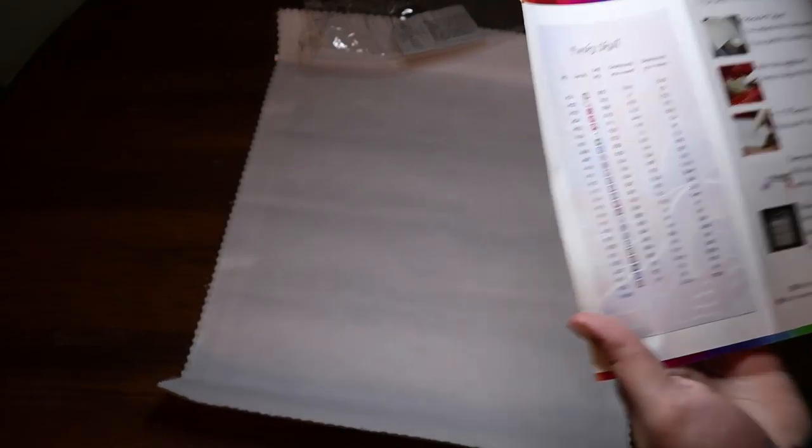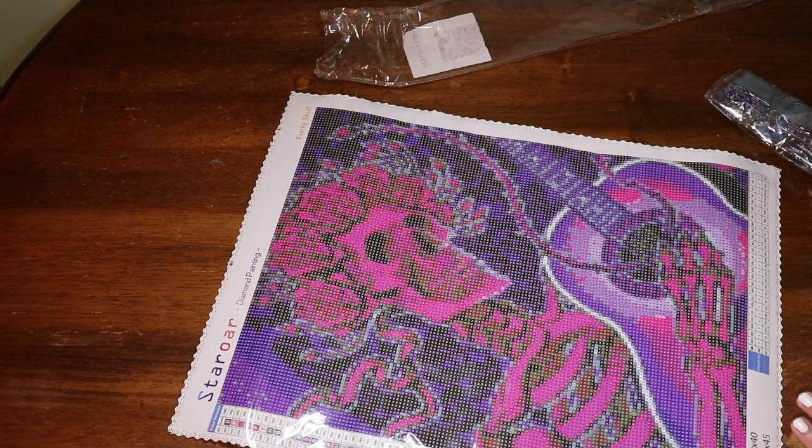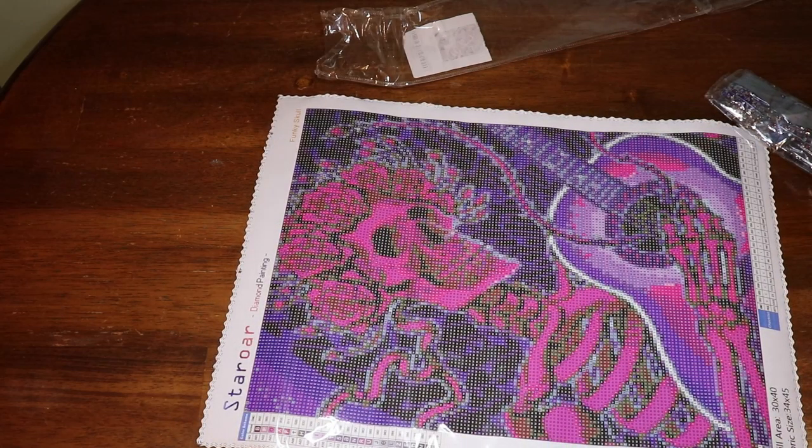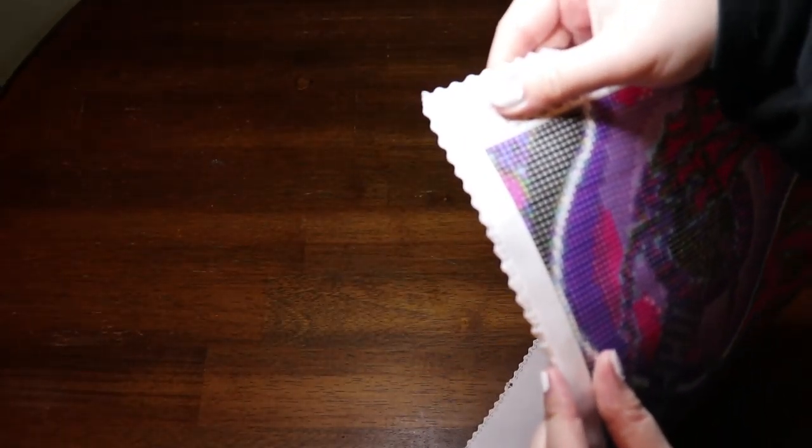Here is our Star or canvas — 'Funky Skull' — along with the how-to-diamond-paint guide and the inventory sheet. Looks like we have 25 colors. I'm filming this on Thursday the 29th, so hopefully I might try to get this done before Halloween, but probably not. I'm not really sure why Star or releases Halloween things two or three weeks before Halloween — especially with the shipping time it doesn't make much sense. This is the soft-backed canvas and it has scalloped edges to prevent fraying.